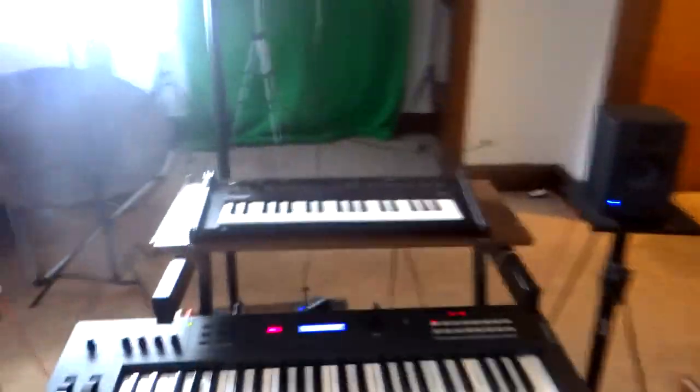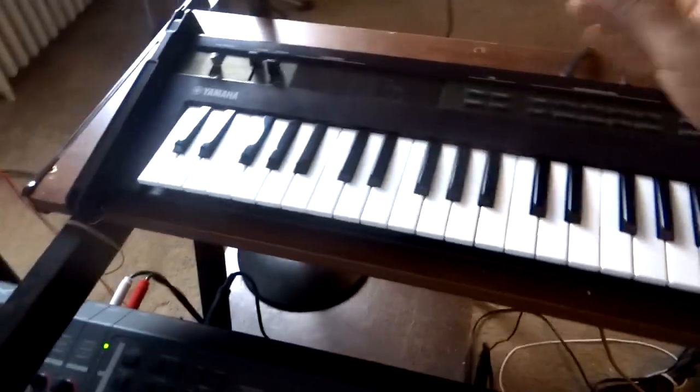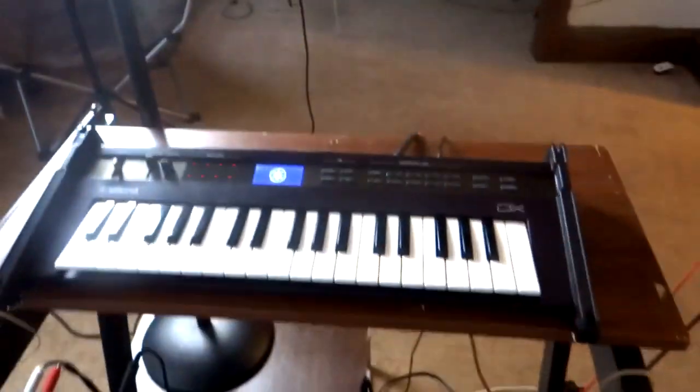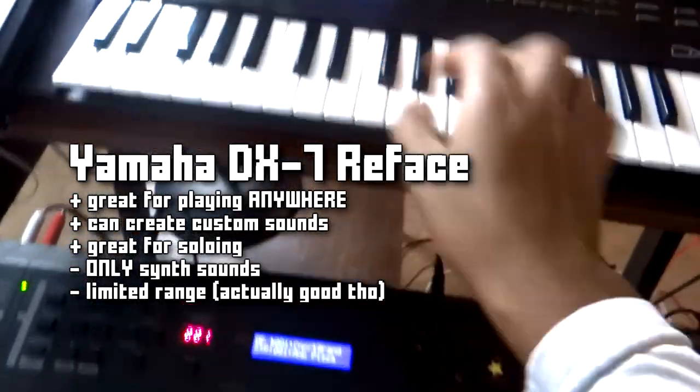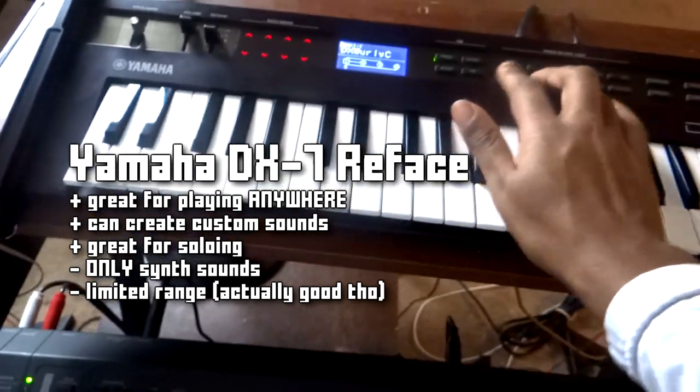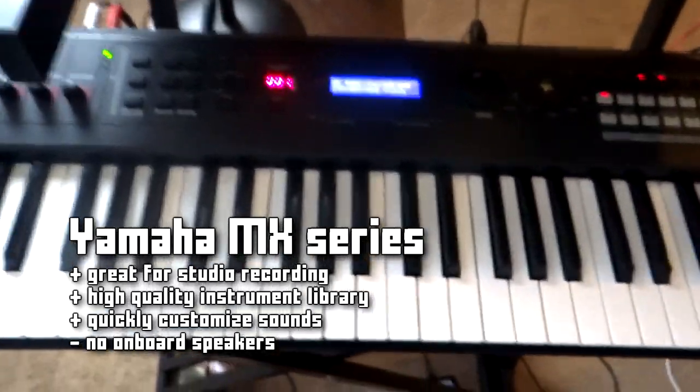The first thing I'm going to do is show off every one of the keyboards, tell you what it's called, and then go a little bit more in depth. Number one is the Yamaha Reface DX7. Number two is the Yamaha MX49.